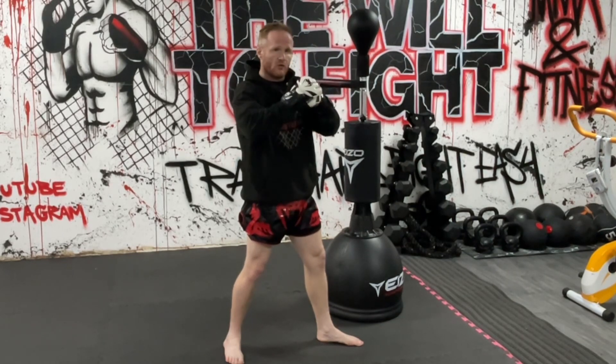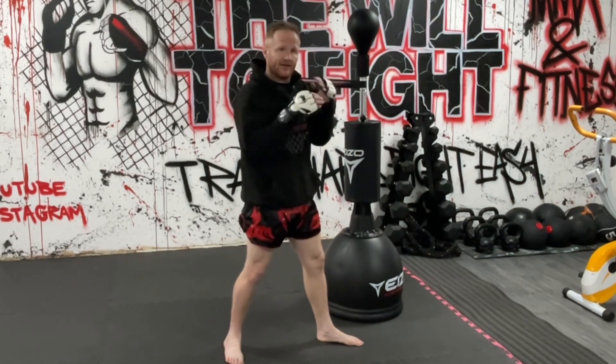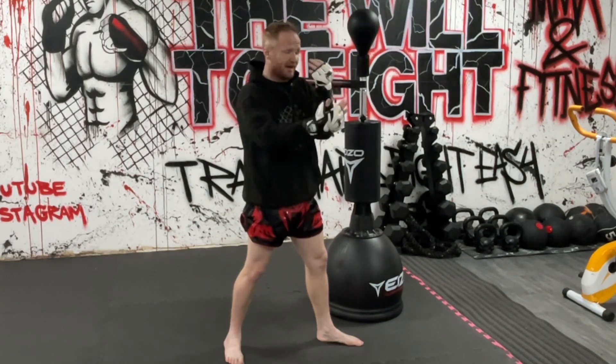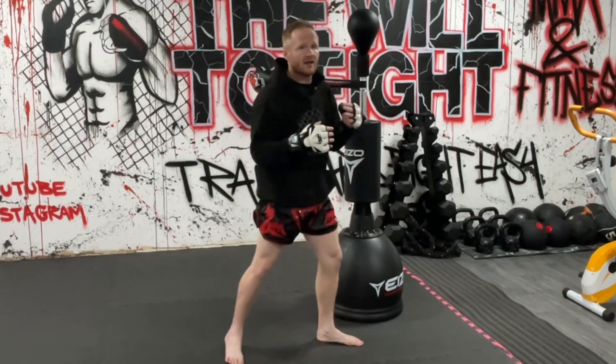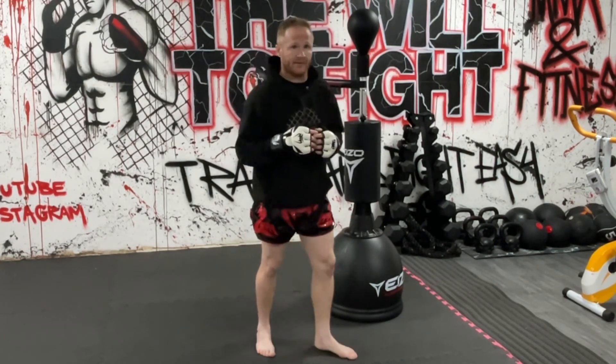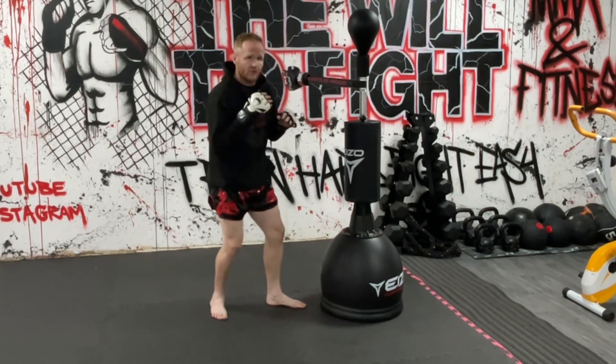This is especially true because in Thai boxing they use slightly bigger gloves, so taking a kick on the glove means less impact. But with the small MMA gloves, you're more likely to get hit on the arm and those kicks are going to wear on you. So let's get back to how you actually do the move — the pull back.